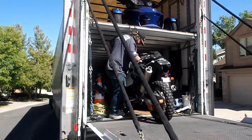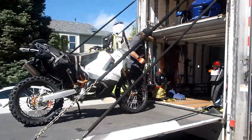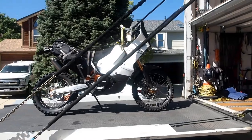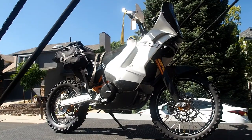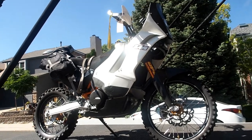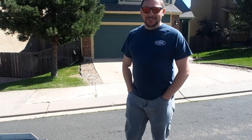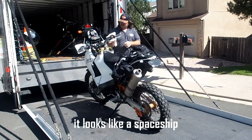Here it comes. Here it is! 690 Adventure! It's on the ground — it should have like a spaceman.